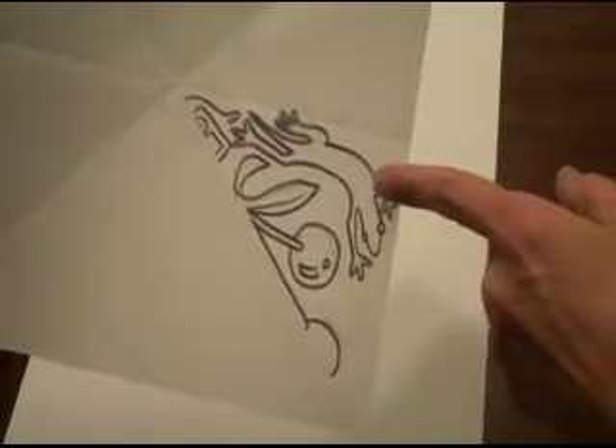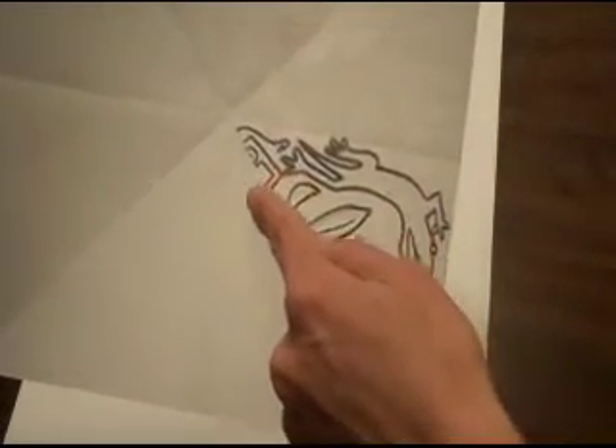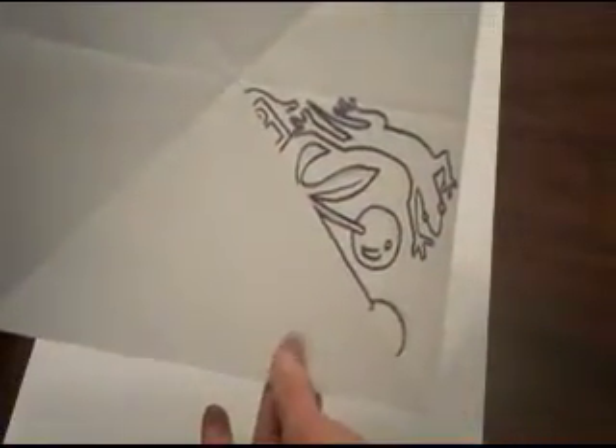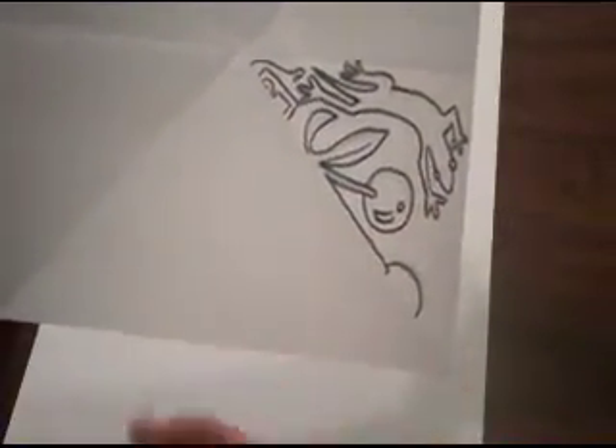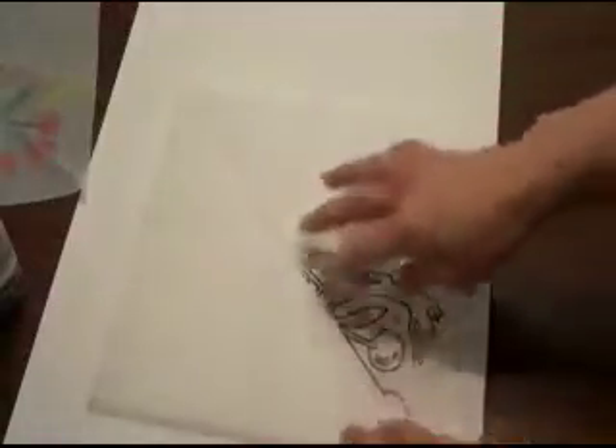This is supposed to be a black-spotted newt — it's kind of like a gecko. And down here is half of an iPod. I have only half because when I reflect it, the other half will appear on the other side. I put that in because Cupertino is home of Apple computers. So now I've got my pattern here, though I haven't colored it in yet.